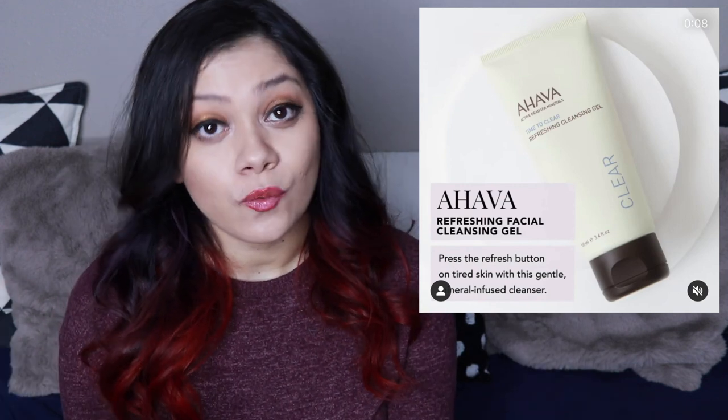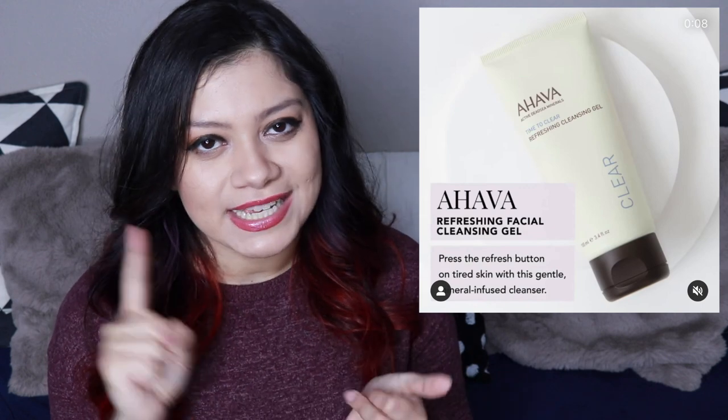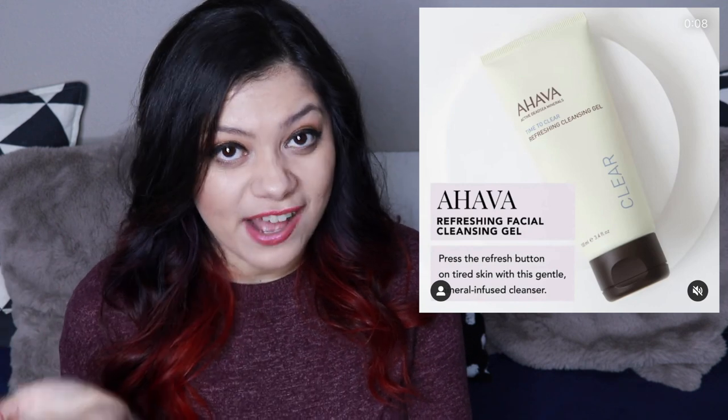And then the fifth ingredient is Dead Sea water. Ahava is actually really known for Dead Sea water — that's the whole point of Ahava, and this product is always made in Israel. We already talked about there being a ton of minerals that are good for skin in Dead Sea water and Dead Sea mud. Some other cool ingredients they have: ginseng, ginger, and ginkgo biloba. They also have fragrance pretty high up — it is number 7 out of 17, so less than top half.